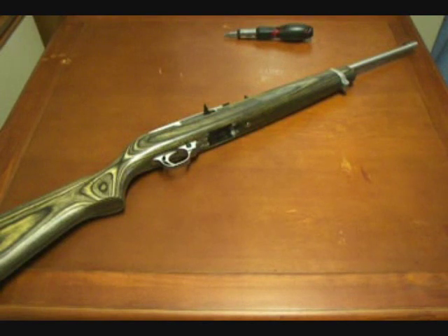The only firearm designs I know that you can do that with are 1911s, AR-15s, AK-series, and 10-22s. However, even though there are over 4 million of them out there, they're not the most popular .22 in history. Marlin claims to have sold over 11 million Marlin 60s in its variations.